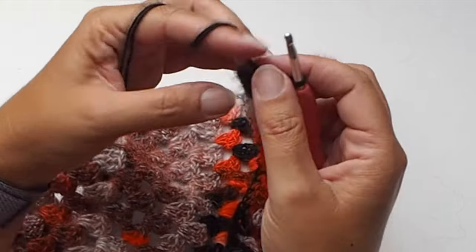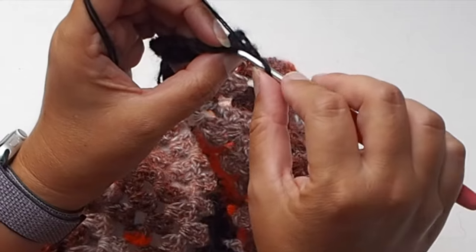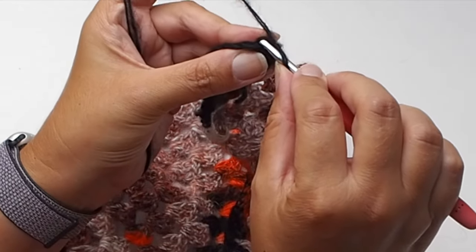Once you reach the last single crochet, chain one, then work single crochet in each single crochet again in back loop only.